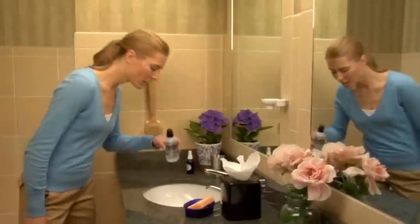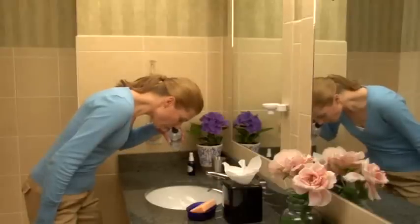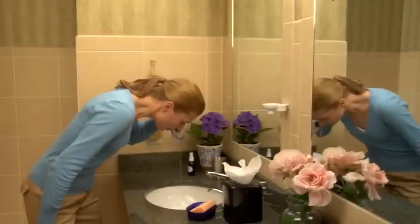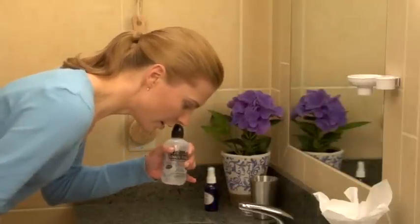Standing in front of a sink, bend forward comfortably and tilt your head down. Keeping your mouth open without holding your breath, place the cap snugly against your nasal passage and gently squeeze the bottle until the solution starts draining from the opposite nostril or from your mouth. Keep rinsing until at least ¼ to ½ of the bottle is used for a thorough wash. Do not swallow the solution.